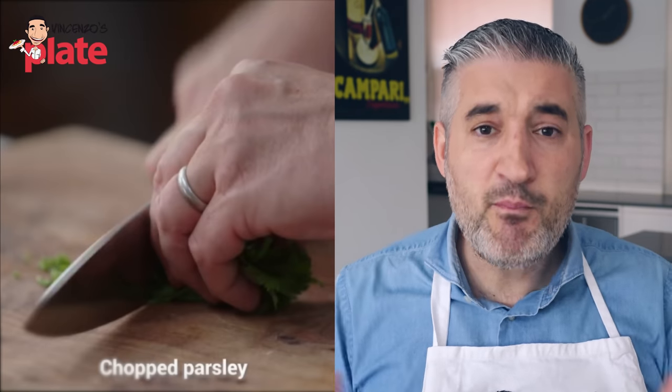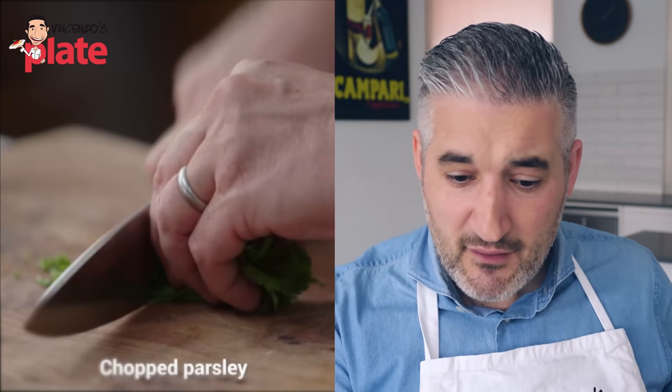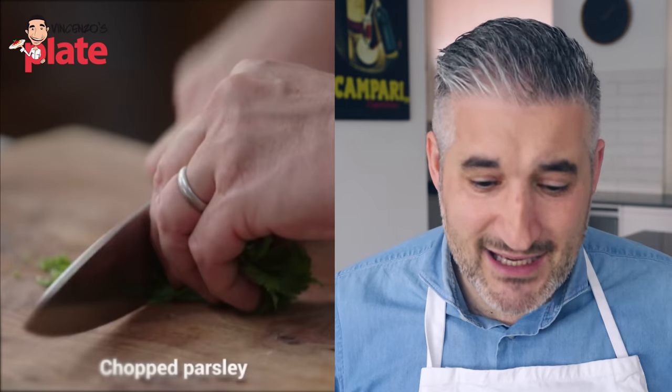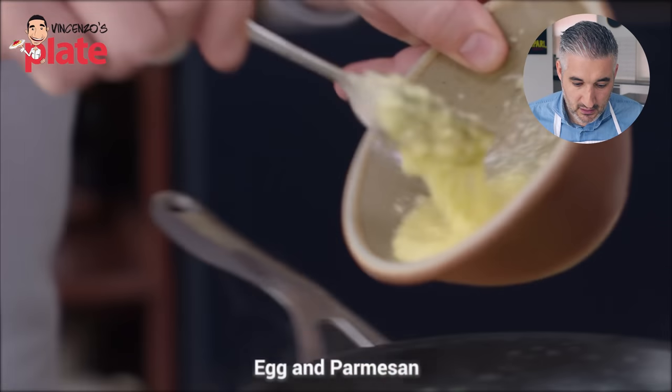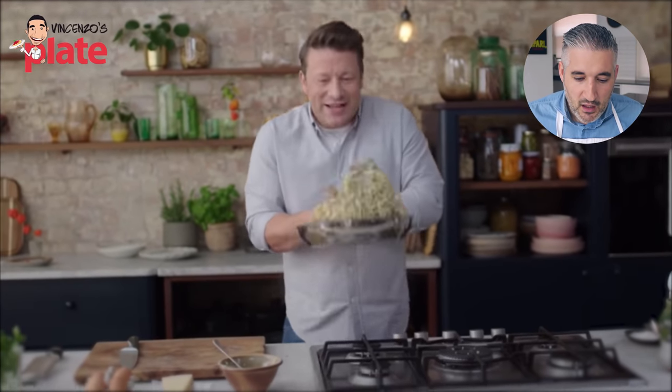Pecorino is cheese made with sheep milk — stronger flavors. Parmigiano is not as strong, still good but not as strong. Parsley? You don't put parsley in carbonara. You made the right carbonara video with no parsley — why are you using parsley today for my German friends? Germany loves carbonara, why are you doing this? He's adding egg and Parmesan. Is the heat still on? I hope it's on but very, very low — if off, it's best. He knows how to flip, he knows how to toss. Bravo.